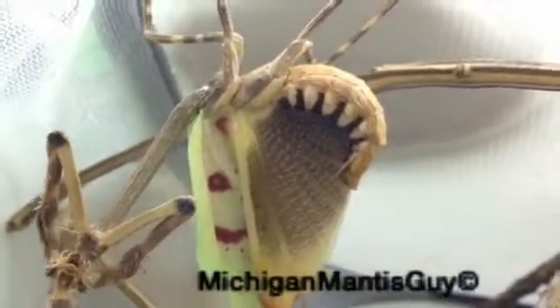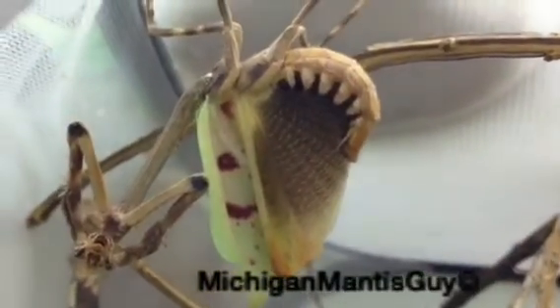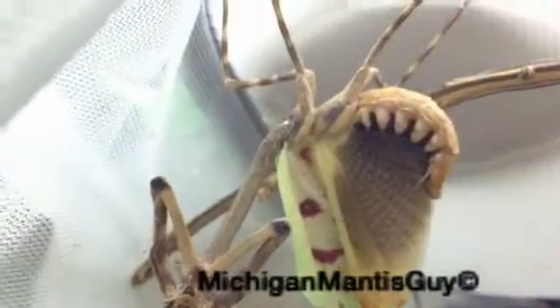This is the Michigan Mantis Guy with Texas Unicorn Mantis, Phyllovates chlorophaena, adult female — doing her defense posture.